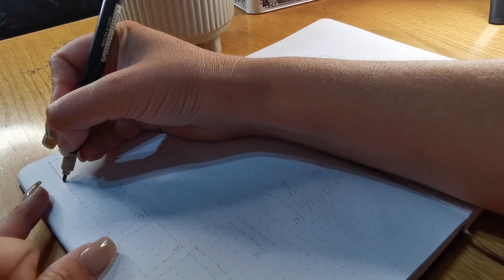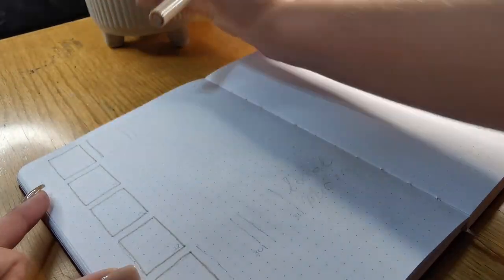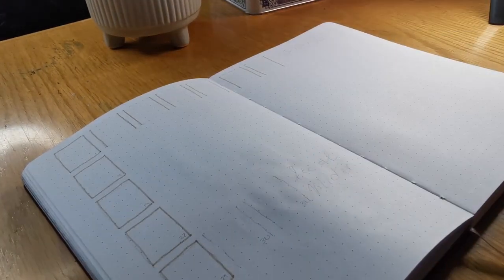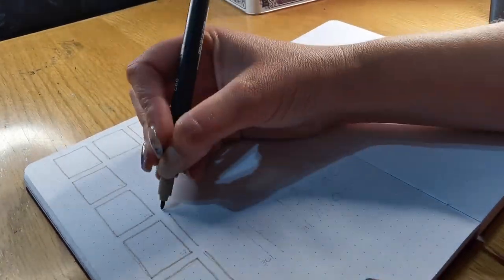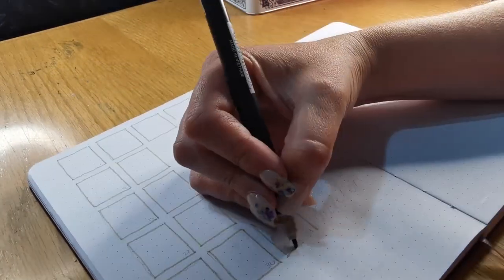I always start off with a calendar first, so this first page is where I put the calendar of the month. Then I can fill in any events, birthdays, or the type of stuff that you don't want to forget. I fill that in at the beginning of the month and it keeps me nice and organized.